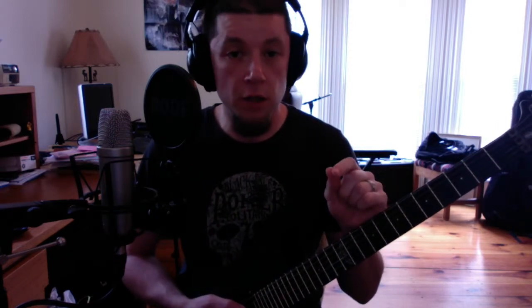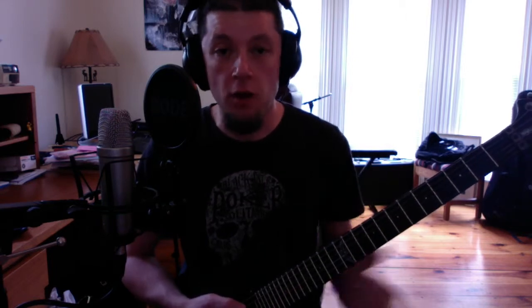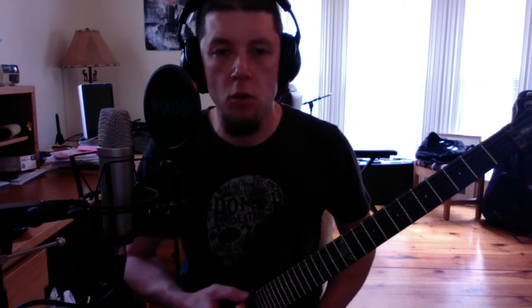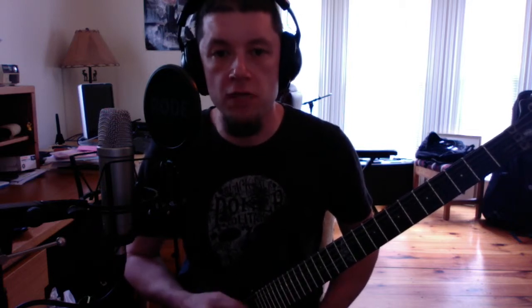Power chords built off of the low E string versus power chords built off of the A string. I strongly recommend that you go through and learn the names and locations of all the notes on your low E and A strings — and as a matter of fact, all of your strings — but specifically your low E and A strings.